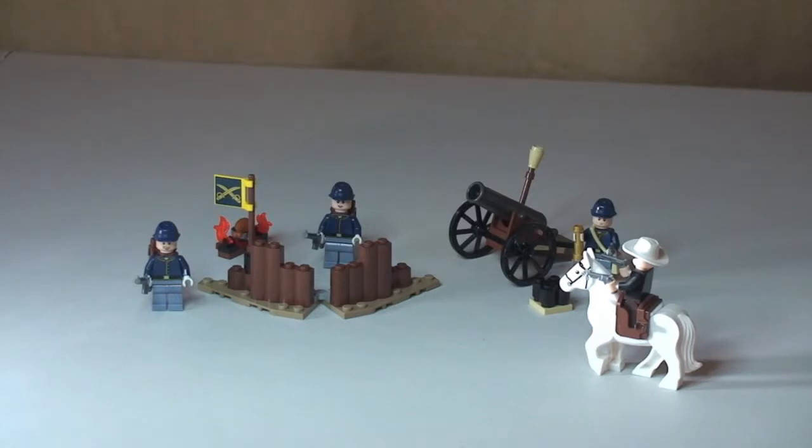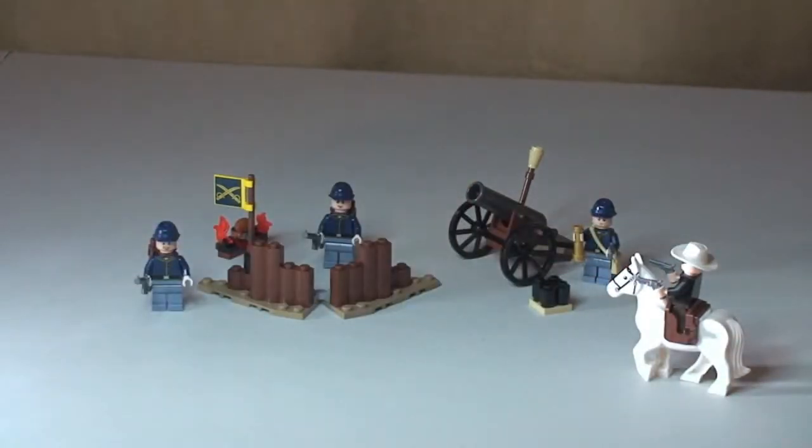Hope you enjoyed this review of this Lone Ranger Cavalry Builder set, set 79106. I think this is a really good little set — great if you want to build your cavalry army. Really enjoyed it, good build, fun little set, great playability for the kids. Hope you enjoyed this review — please give it a thumbs up, leave some comments and let me know your opinion of this set and the other Lone Ranger sets. I do have the Silver Mine Shootout which I'll build and review at a later date. Go ahead and share this video, please subscribe to my channel. Cheers!